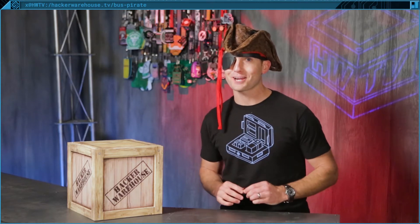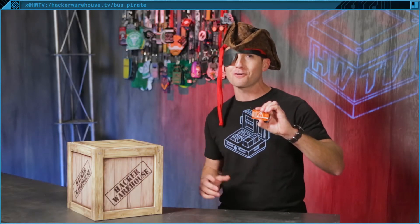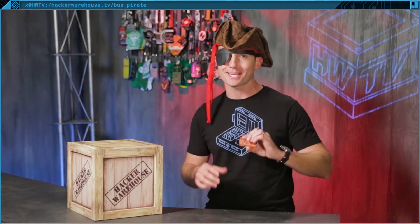Ahoy hackers! I'm Troy with HackerWarehouseTV and today in Toolkit we're gonna be taking a look at the Bus Pirate from Dangerous Prototypes and unearthing a treasure trove of debugging tools. Let's check it out.